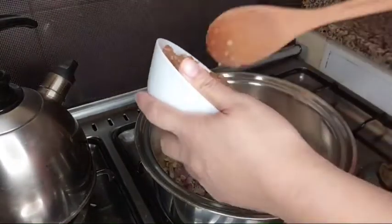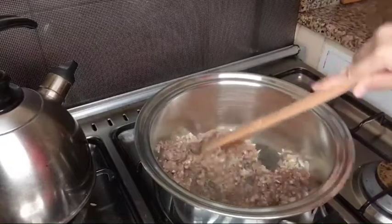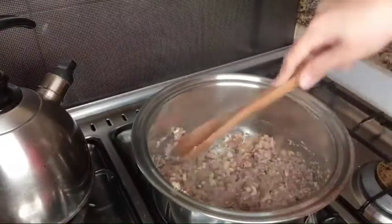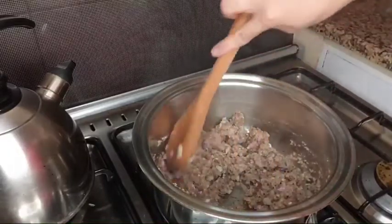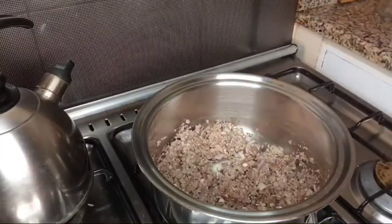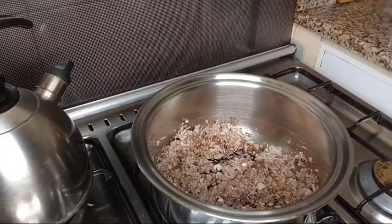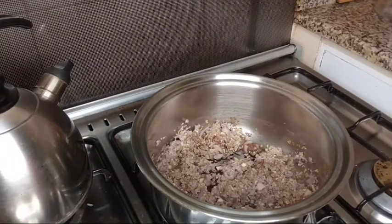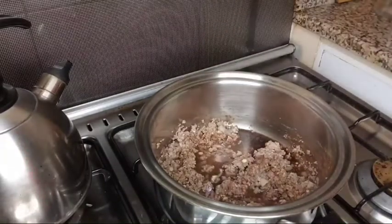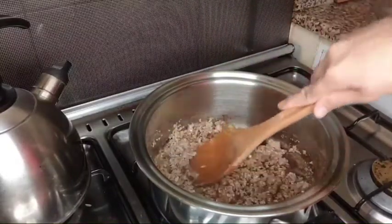So, I will have to put my minced beef. Beef, nilagay na po natin siya. Sa gulay naman po, kung ano ang pwede nating ilagay — beef, pork. And I will have to put the soy sauce. And we will put also our water.